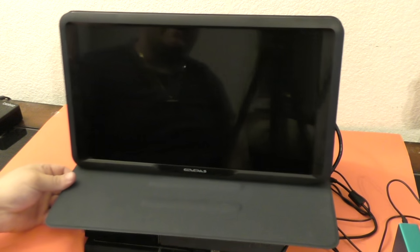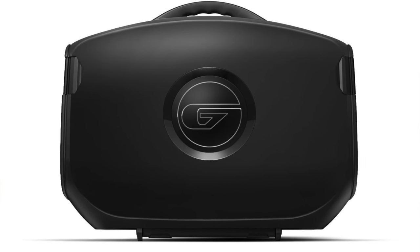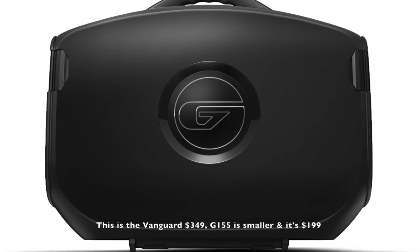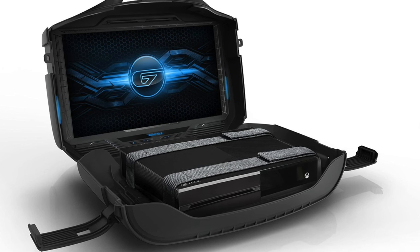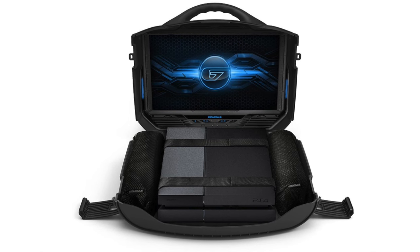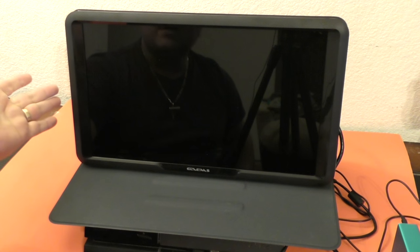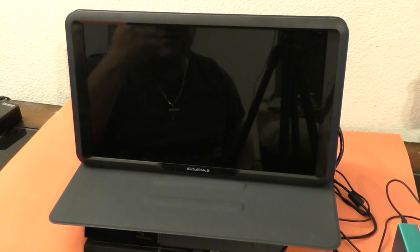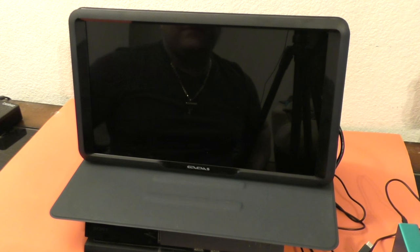Like I said before, if you really need a screen for your PlayStation 4 or Xbox One and you don't want to buy the Games G155 — which I prefer because everything is in a big protective case — I can see how people would rather buy the M155 screen separately to use it for other things besides a console. I think the M155 is worth it if you're on the go all the time. That's it guys — this was a look at the Games M155.